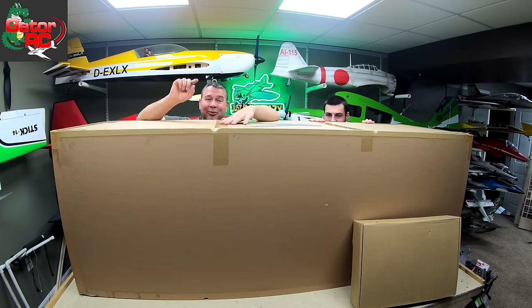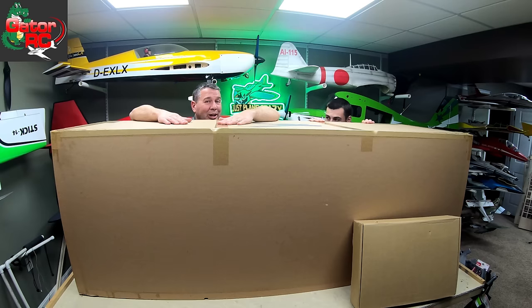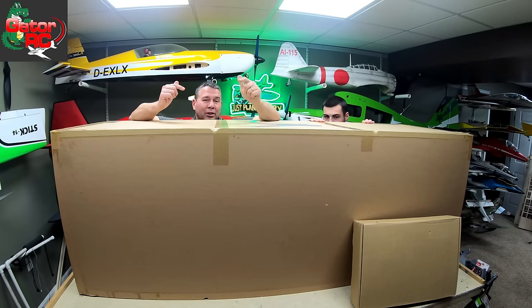I want to tear into this thing, I'm super excited. Wait till you see the engine that's going to go in this bad boy — somewhere in the video we're putting that thing in, so no fast forwarding. We need the revenue money anyway. Austin, if you will, let's grab this thing and put it down on the floor.